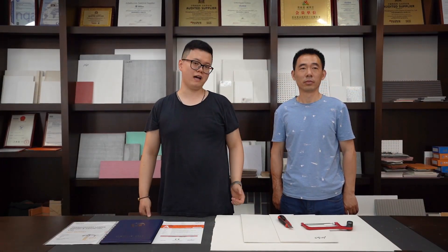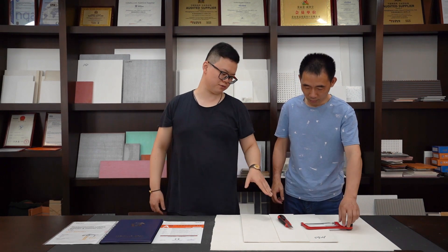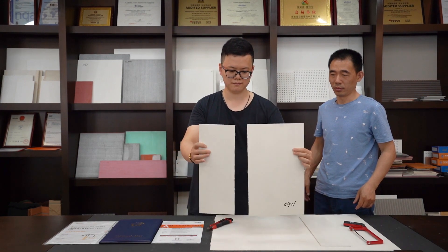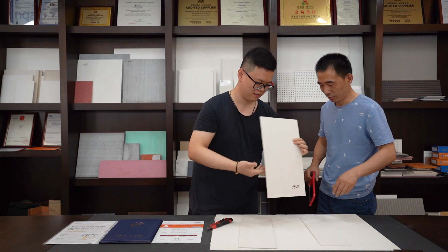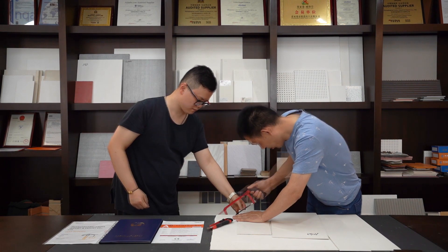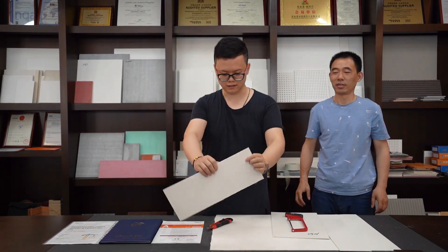Next, we will show you that the MGO board is very easy and convenient for construction and installation. We will use a knife to cut — you can see the board surface is very smooth. And next, we will use a saw to cut. You can see it is very easy to cut.